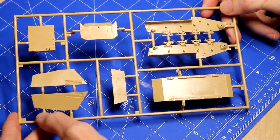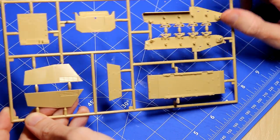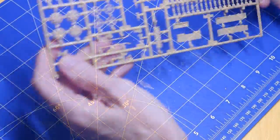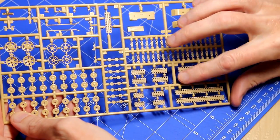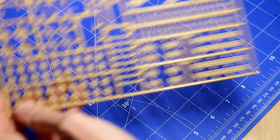Looking at the sprues, they're very much as you might expect in terms of the breakdown. Compared to 1/35th scale armor, there's not a lot of suspension work to be done here because it's molded into the side pieces already, which is good to know. I wouldn't really fancy building up suspension at this scale.